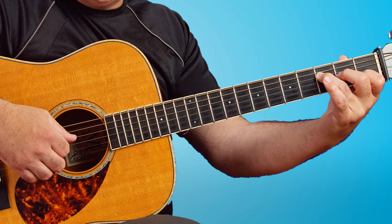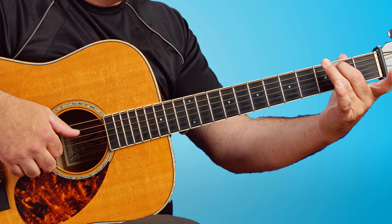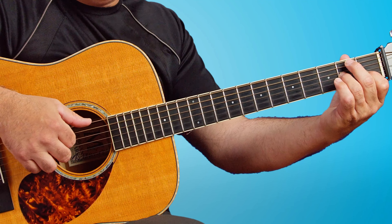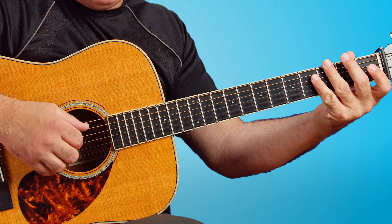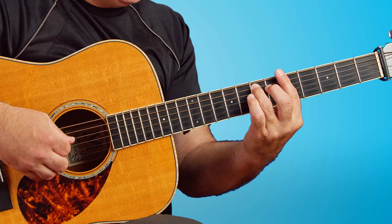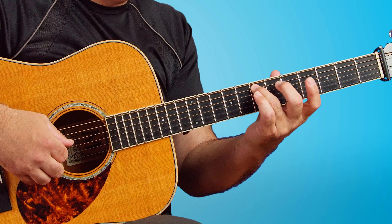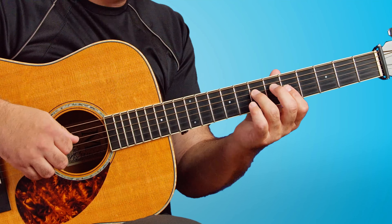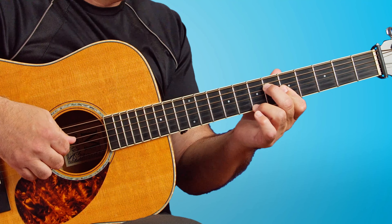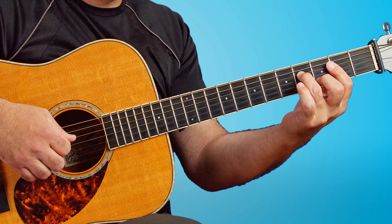Each finger is assigned a specific string, and then we move to G with B in the bass, and then to A minor with A in the bass. Then there's that famous slide up to fret 8, the flat 6, which is present in the guitar solo, then releases down to the 5, which sets us back to the top. And it's slow and deliberate.